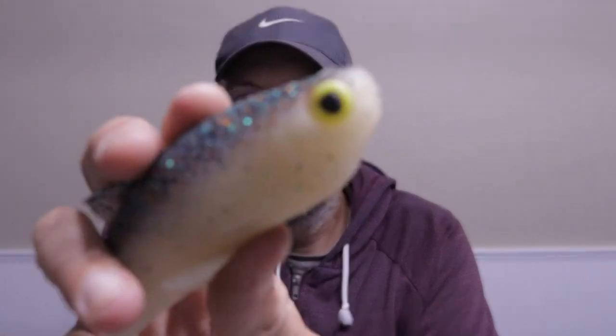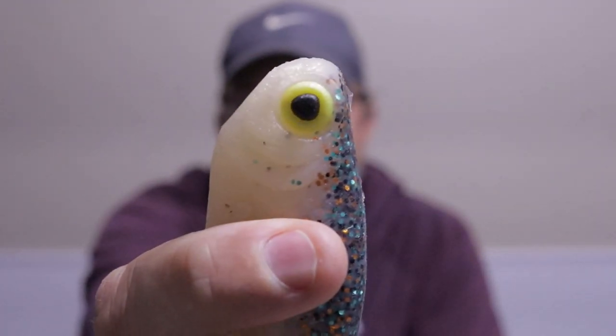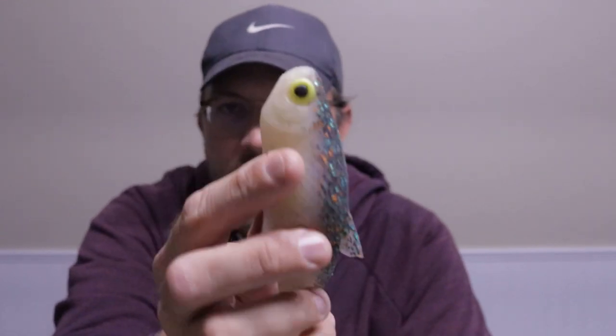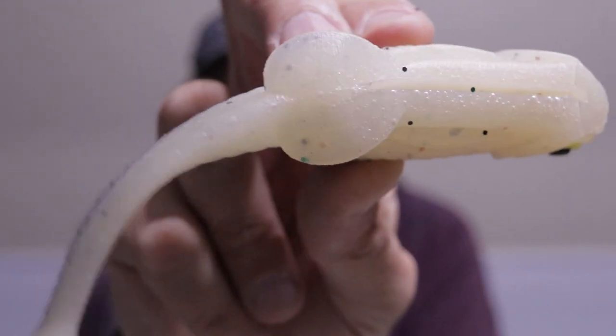You can see it has the silicone eyes, like the original Burrito Shad had years ago. I kind of switched over to glue-on eyes because they look more natural, but for a weedless bait like this — dragging the bait through the weeds over and over — the weeds catch the eyes and pull them off. So for this bait, I'm going back to the silicone eyes.